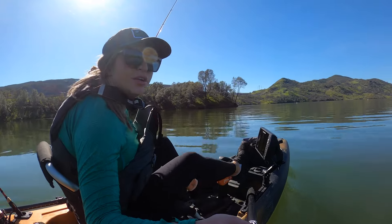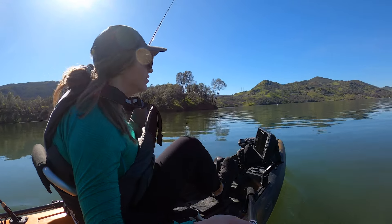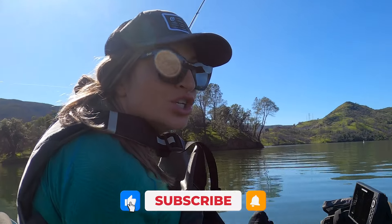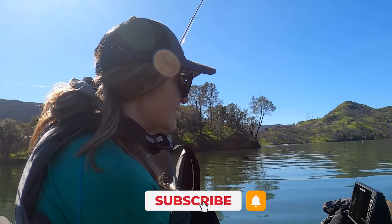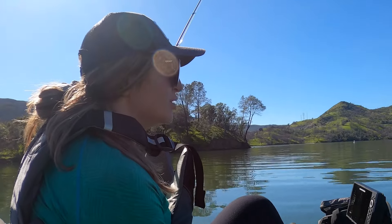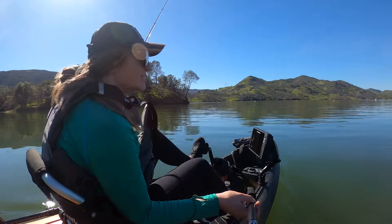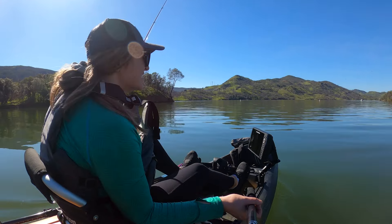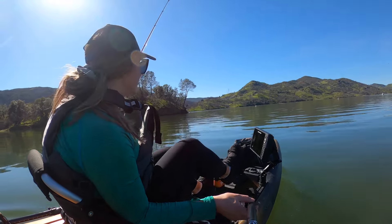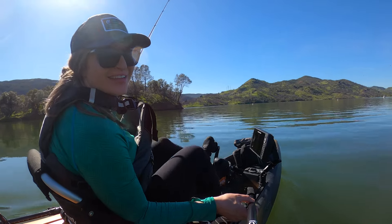My first little spring bass trip of the year out here on Lake Darius, California. I'm gonna check out and see what I can find. My understanding is the bass are hanging out a little bit deeper — the water's kind of cold, so we're gonna fish slow for them. But it is 75 degrees, one of the nicest days we've had so far this year. There's no wind, just maybe the slightest breeze. Today's gonna be fun.